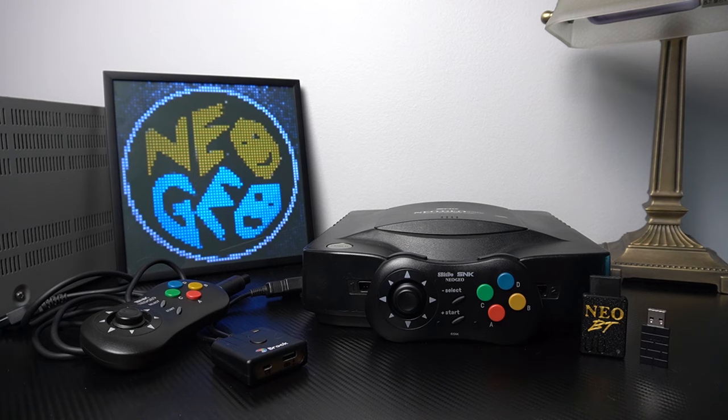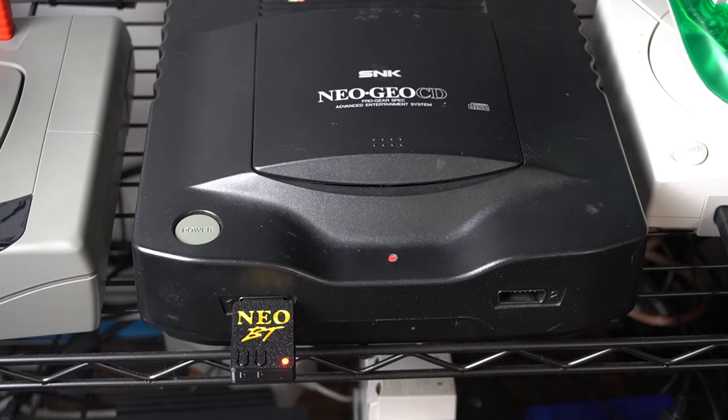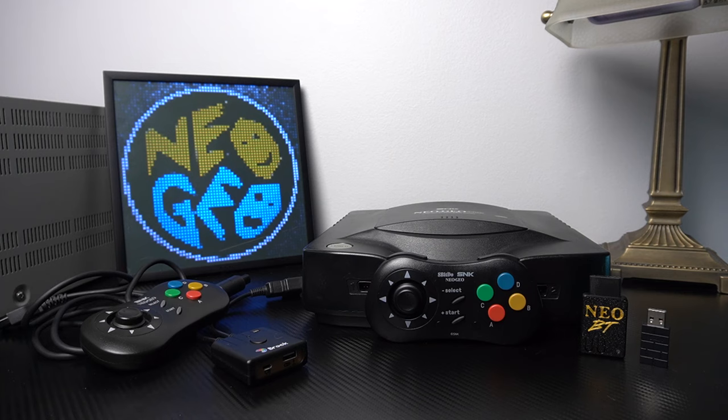It's got a great library and admittedly it does have some issues with loading times, but with the Neo SD Loader you can load your games from an SD card and that experience is so much better. I did a video about the Neo SD Loader in the past, but that's not what we're here to talk about today — we're talking about controllers for the Neo Geo CD.